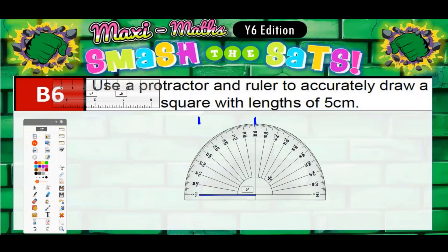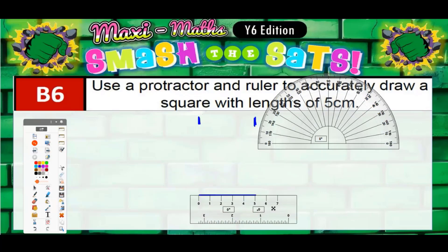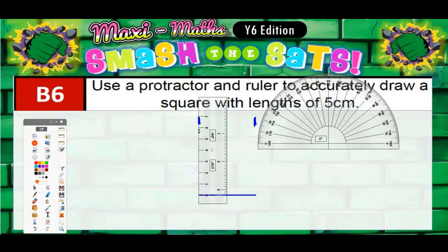Then we get our ruler back and make these lines five centimeters long. The thing to realize is that the marks we put in are actually further away than five centimeters — so we're not joining all the way to the mark, because that would be longer than five. We're just going five centimeters in the direction of each mark.